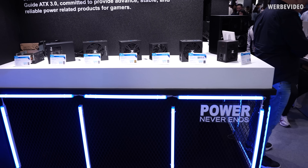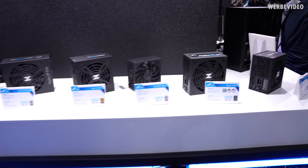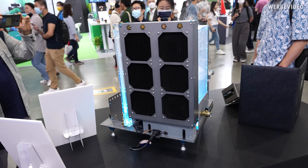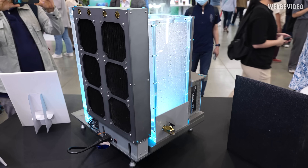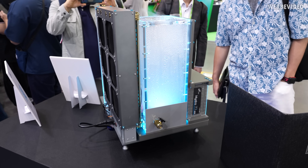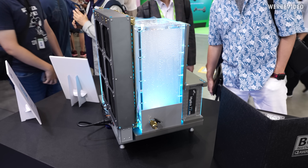This will be my last video from Computex, and also a pretty quick one from FSP. I inspected some PSUs, and for me this Computex, FSP is kind of the hidden champion — I'm not even sure, but yeah, we'll see in a second.